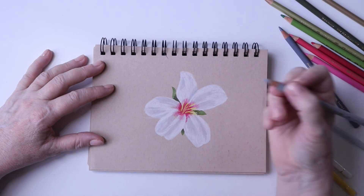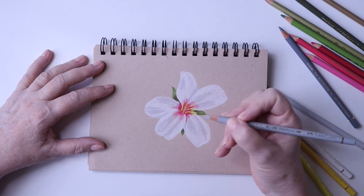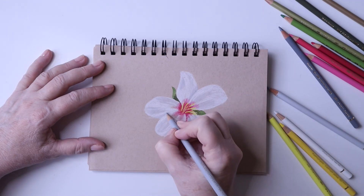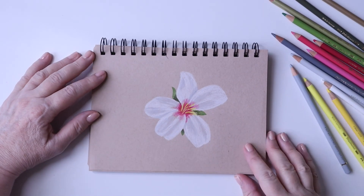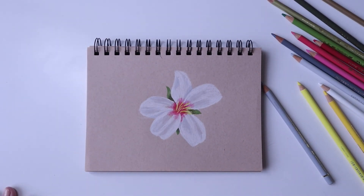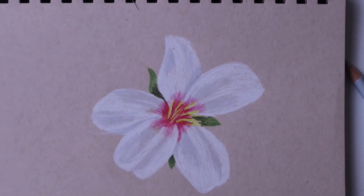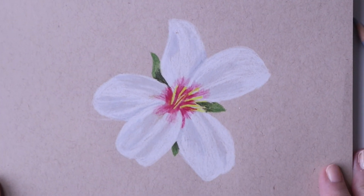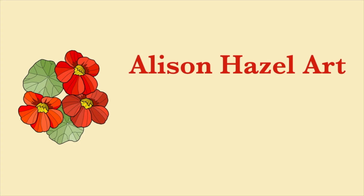Let me know in the comments below if you're going to attempt an almond blossom, or if you're going to do one of the blossoms that grows in your area of the world — I'd love to hear about your exploits in coloured pencil work. Here is the finished article — I'll zoom in a little so you can see it. I was quite happy with how this came out; it was my second attempt. I'm Alison Hazel, thank you so much for watching, I'll see you next time.